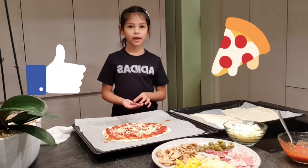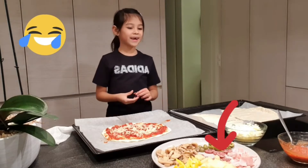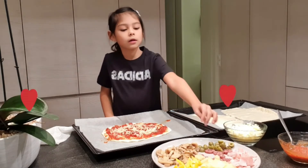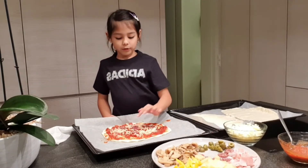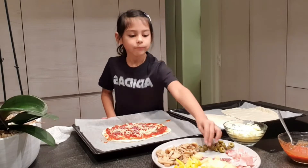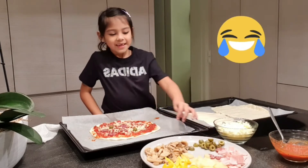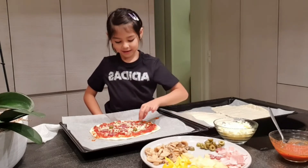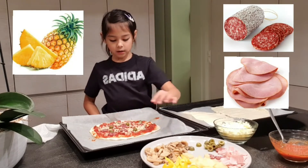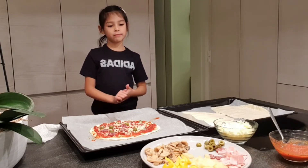Now we're gonna put the toppings — the salami and olives. We also have bell pepper, mushrooms, pineapples, and ham. You have to put them in different spots so it's evenly spread. I'm gonna put the olives on too — I don't really like olives, but if you guys do, comment! I like the salami, ham, and a little bit of pineapple. I think that's enough olive — bell pepper, why not?